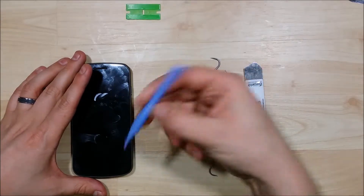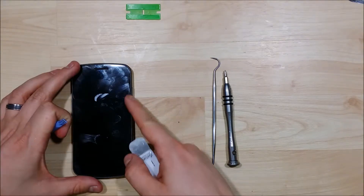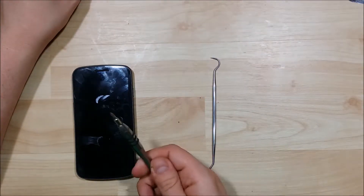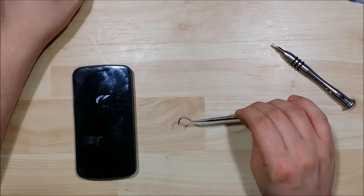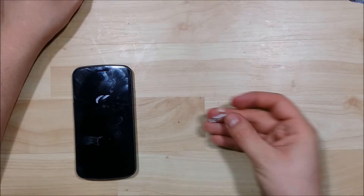We need a couple of tools here: a couple of pry tools, a plastic razor blade, and possibly this iSesimo tool to help us get into the actual phone itself. You'll need a Phillips head screwdriver, and I like to use a dental pick to help pry up cables and tape down boards and things of that nature as we get into the phone.